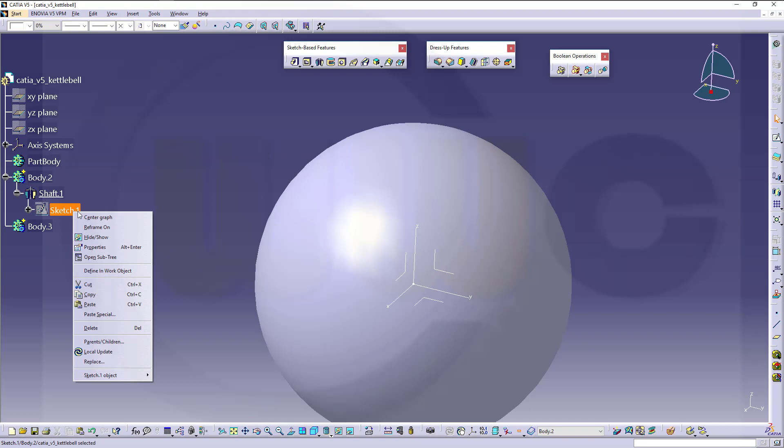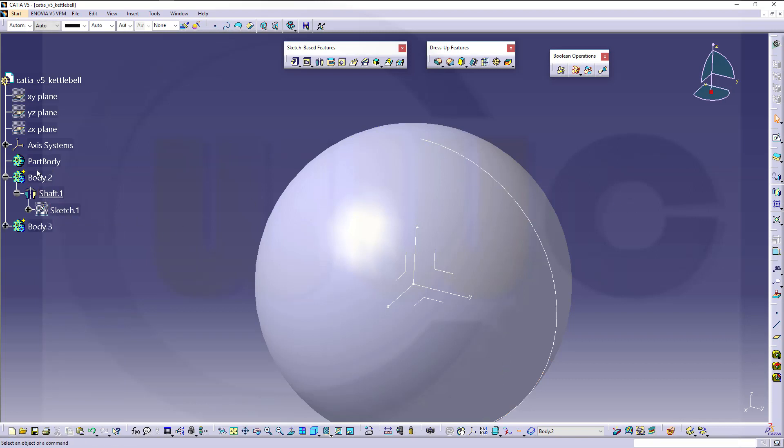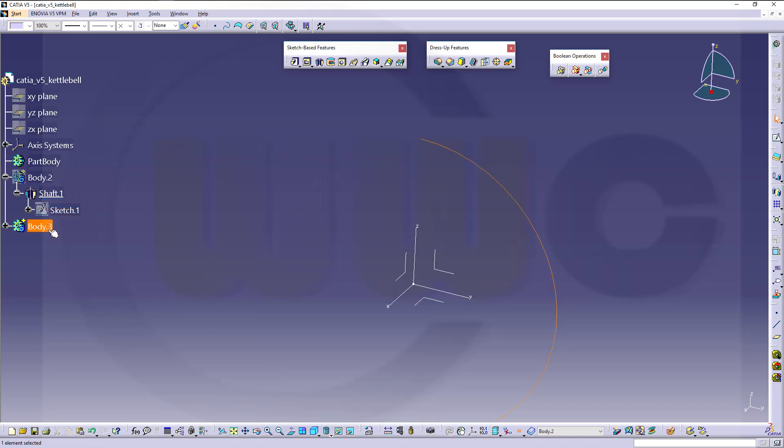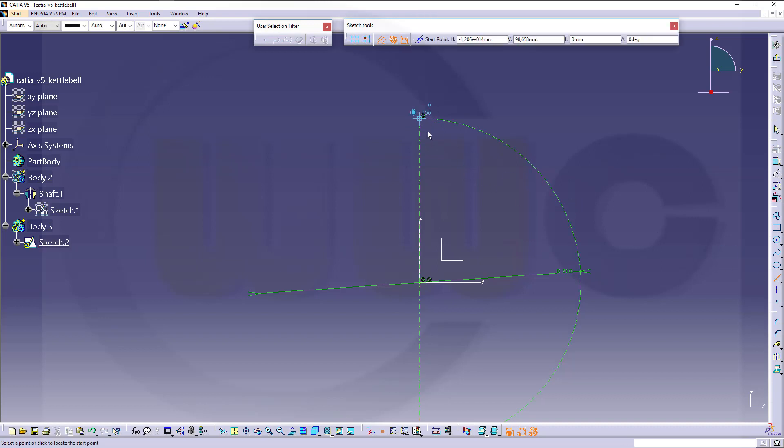Then I could copy that sketch — copy and paste it here. Hide that body, make this the active body, and edit that sketch. I need this only for reference, and that one as well. So it should not be a center line anymore. Let's go for a real line.